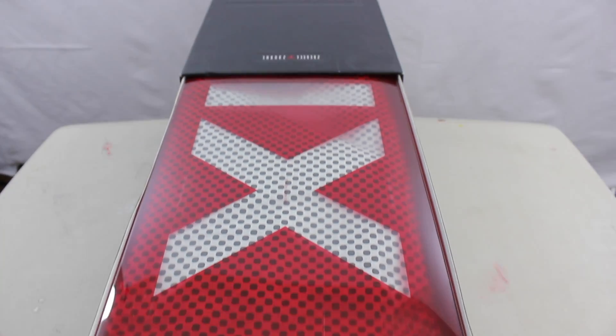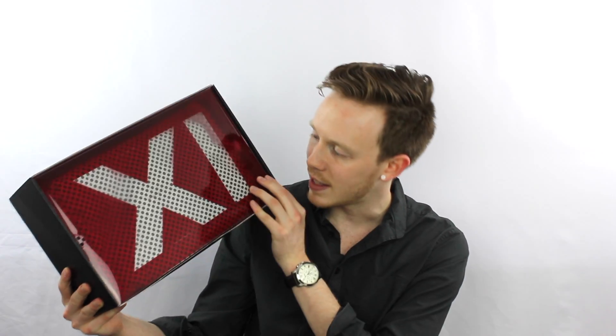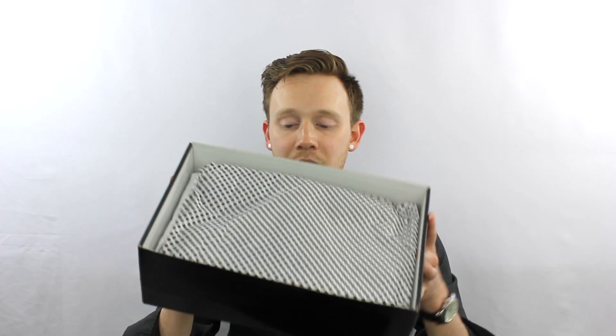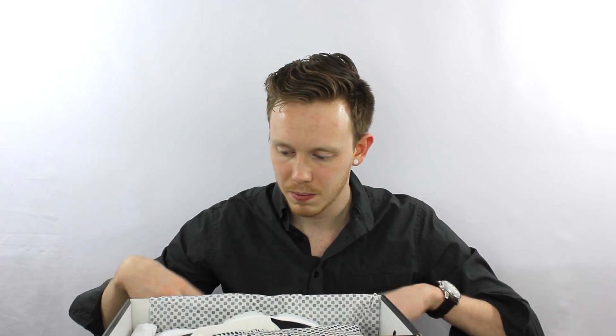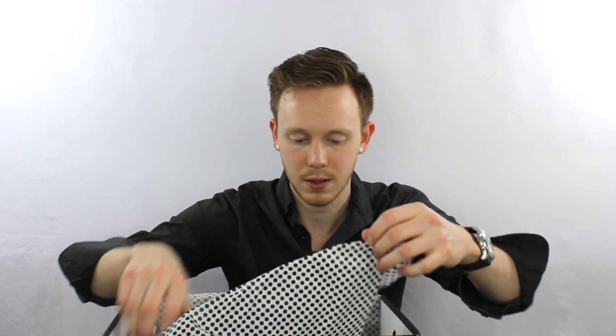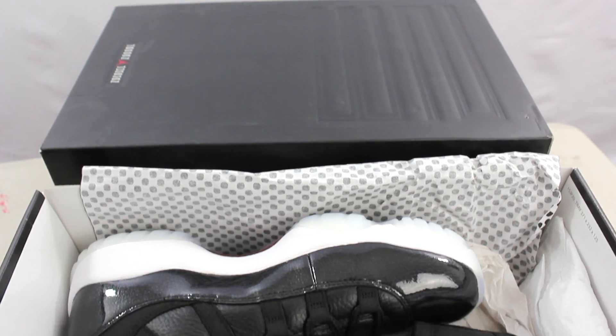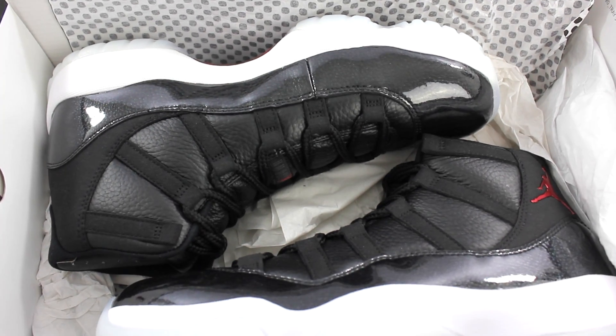Let's open it up and see what's inside. When you first open the box you get the nice red plastic with the 11 in Roman numerals. You've got some verbiage — I think it says something like 'Mike made them fly, you made them iconic.' Then you take off this plastic and inside you've got the paper and it looks like the carbon fiber on the sole. Let's open this up — and there they are, the Air Jordan 11 72-10s. Looking all fresh, I dig them.